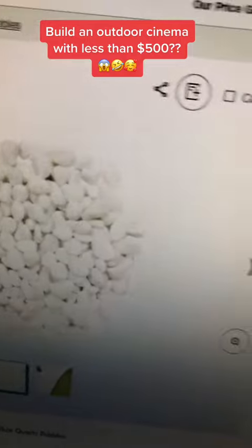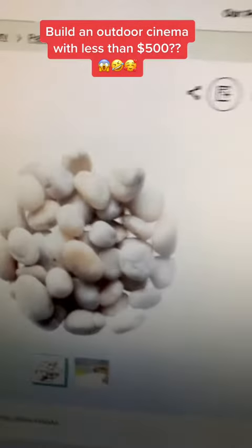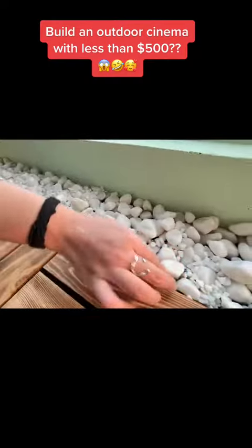Next, we throw in some pebbles bought from Bunnings at $19.98. And to mix it up with some variation, some bigger pebbles at $14.98. Set up however you like.